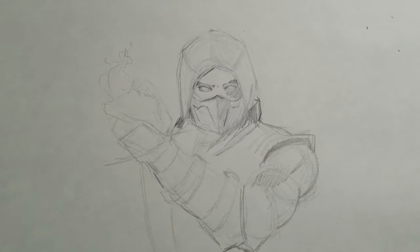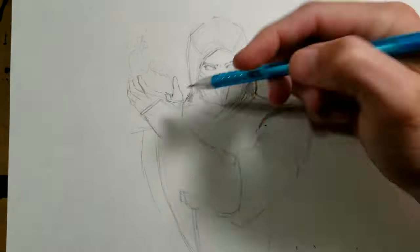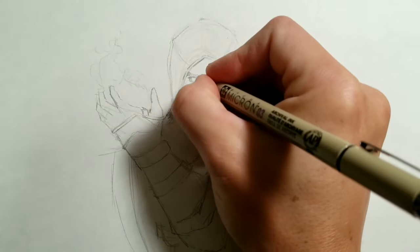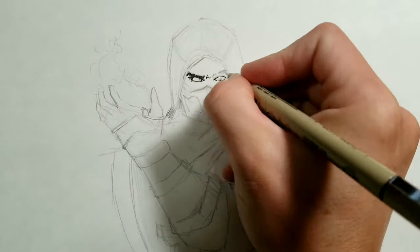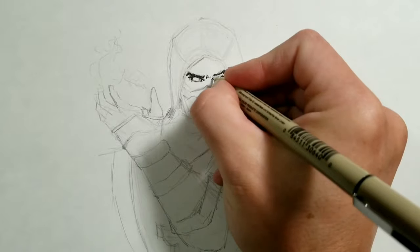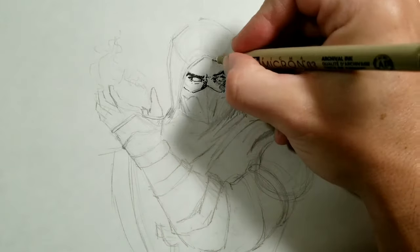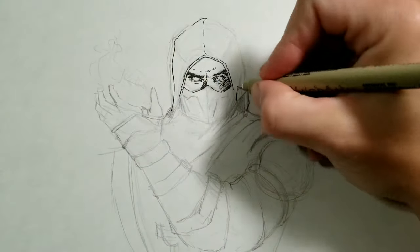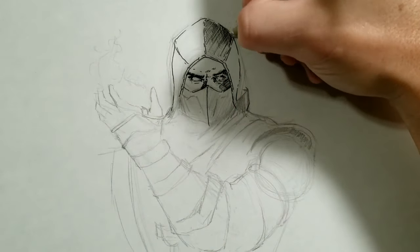I'm going to be using pencil, micron pen, and Copic markers. For the pencil, it's just your normal mechanical pencil that's available everywhere. I'd prefer using something a little bit lighter like a 4H or something, but it doesn't really show up on camera well, so I'm using a mechanical pencil. Micron pen size 03 just for starters, and then I'll lay some really heavy inks over it with a brush pen afterwards.